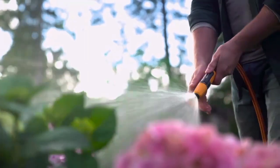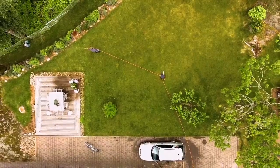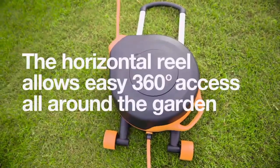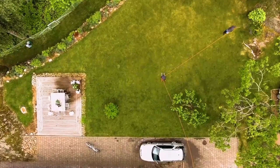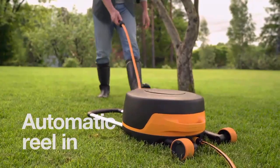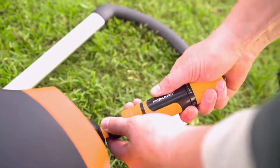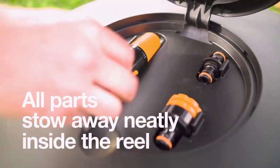The XL automatic hose cart set also has additional practical features. Its soft surface wheels and telescopic handle make it easy to move around the yard, and its horizontal design makes it impossible to tip over. The XL automatic hose cart kit includes a high-quality 20-meter auto-retractable hose and all necessary equipment, including connectors and sprinkler head, conveniently stored inside the hose cart.